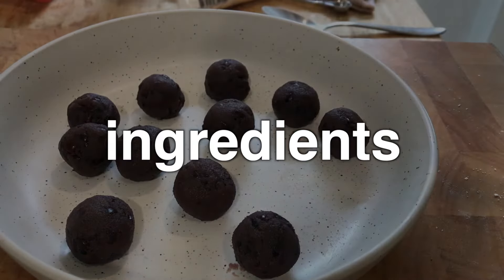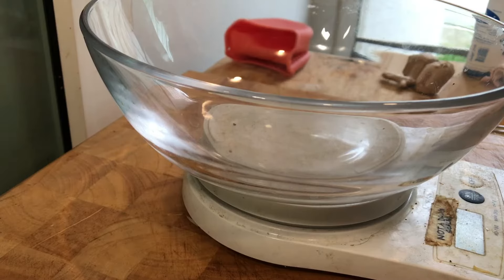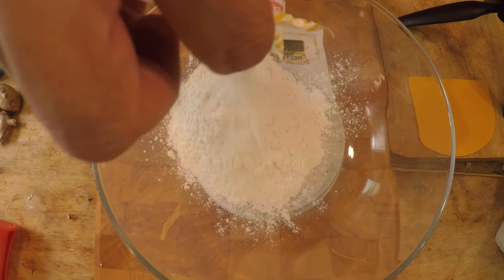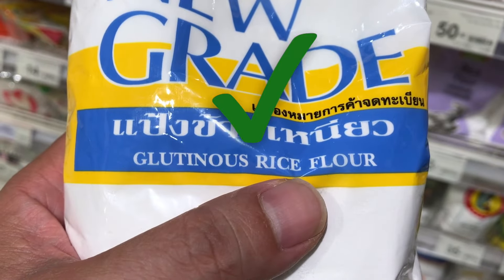For this video today I'm going to put in sweet red bean paste. To start off we need 60 grams of glutinous rice flour. One very important tip is that you have to make sure that the bag says 'glutinous rice flour'.